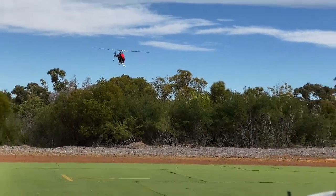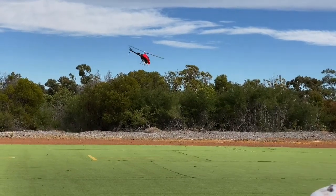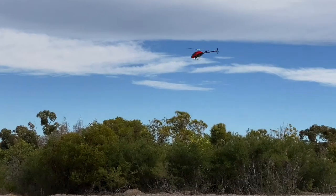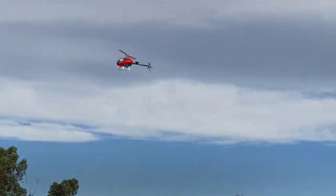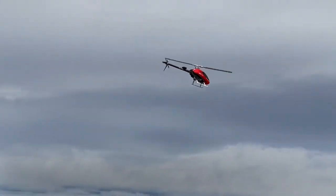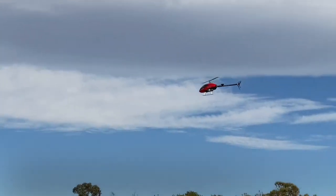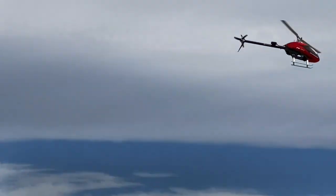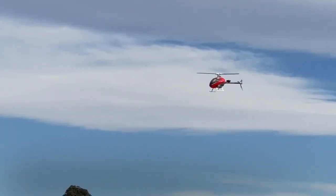So now I'm just going to fly it forwards, fly it up a little bit, just to show that I can fly it around quite easily. Just doing it slowly — forward, around, as such.